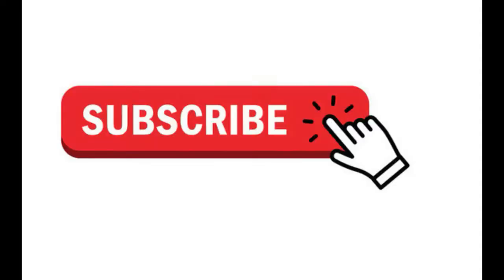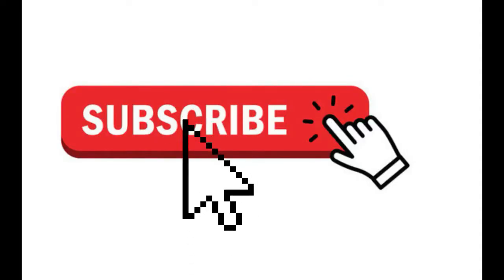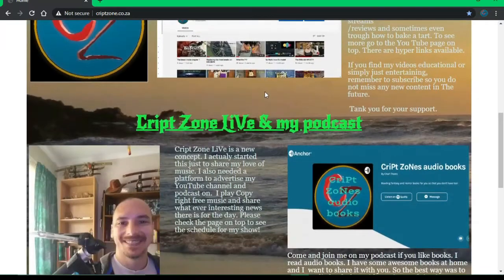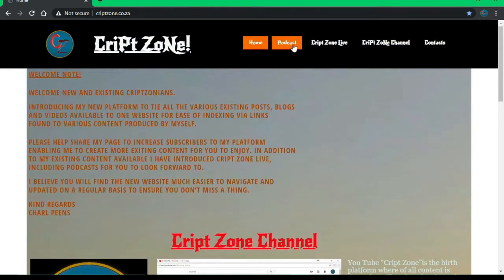That's the end of this video, thanks for watching. Remember, if you liked this video hit the subscribe button to join the Krybzonian family, and hit the bell icon so you get notified of any further uploads. Give me a thumbs up — it will really help out this channel.